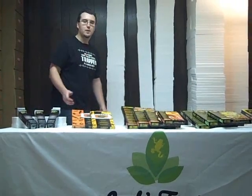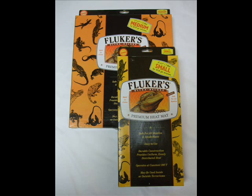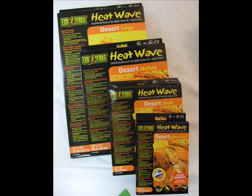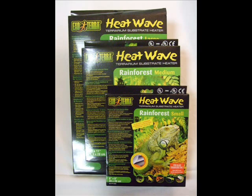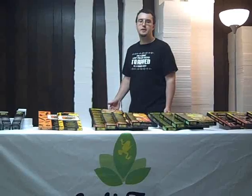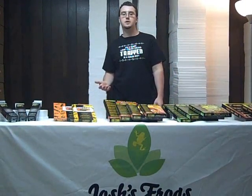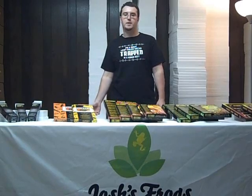We also carry a wide variety of heating pads, from the Fluker's heating pads, the ExoTerra Heat Wave Desert model, the ExoTerra Heat Wave Rainforest model, and the T-Rex Cobra heat mats. Each encompasses a different price range. They're all meant to be affixed either to the side or below the tank and produce radiant heat from that area.